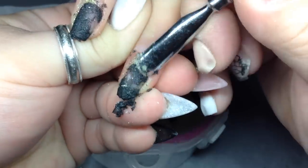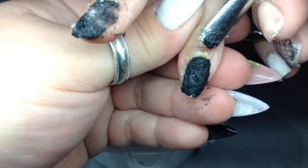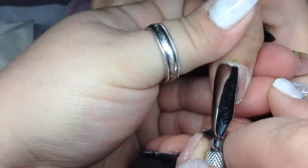Now I just put her hand in a bowl of acetone and then I get either hot paper towels or a hot towel and put it over her hand. I do each hand 10 minutes, so the whole process is about 20 minutes. Then I start pushing off the acrylic until it's all off.